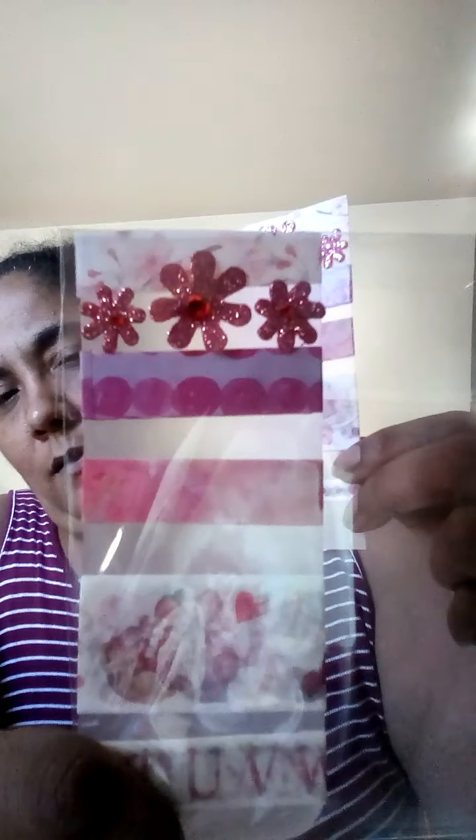I put as a border on top this washi tape, and I used pink as you can see. Then what I did to give it some decor was attach the flowers across the top. This one has the pink bling in the middle and then these have the red bling, just to give it some difference. They're all pretty much the same.